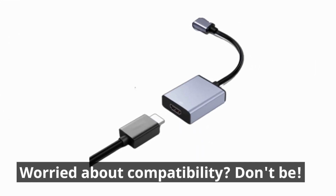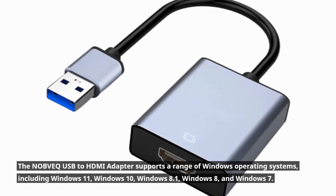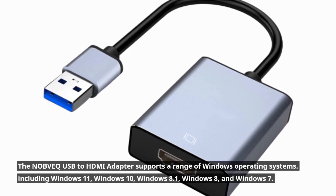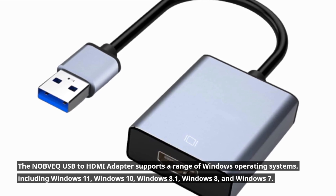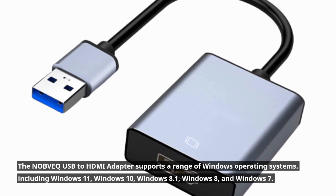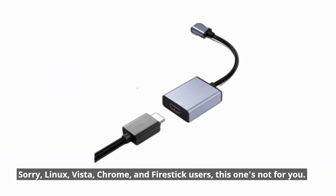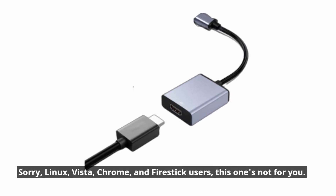Worried about compatibility? Don't be! The NOBVEQ USB to HDMI adapter supports a range of Windows operating systems, including Windows 11, Windows 10, Windows 8.1, Windows 8, and Windows 7. Sorry, Linux, Vista, Chrome, and Firestick users — this one's not for you.